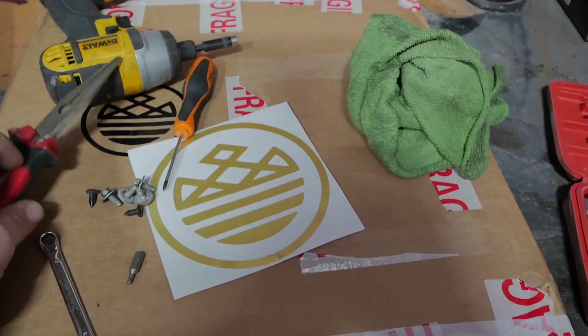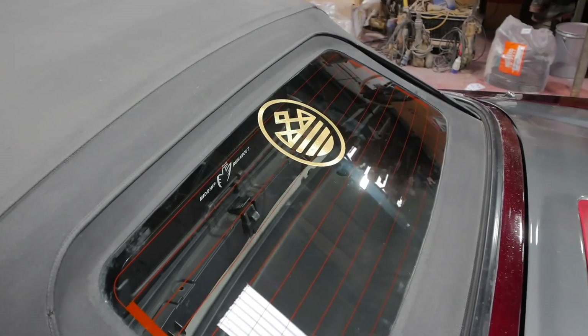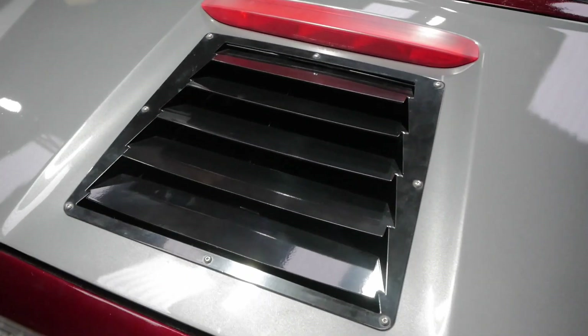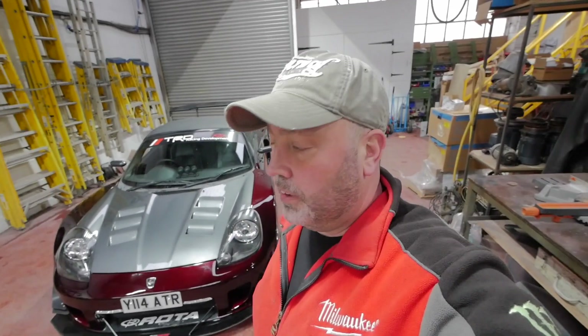I've got one more thing to do — I've got a pretty sticker from these guys. Let's stick that on somewhere. Boom. As it's winter I've put the under tray back on for now, but it still looks really good. So there you have it guys, that's the engine lid vent fitted and how we do it. Go check out Ropey Racing and see what else they do. Subscribe to the channel if you've not already, like the video — assuming you like it — and I'll see you guys next time. Cheers.